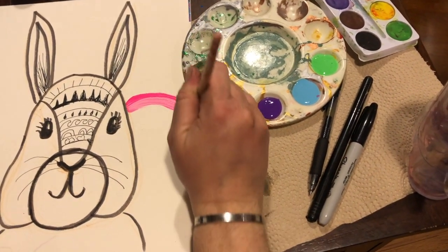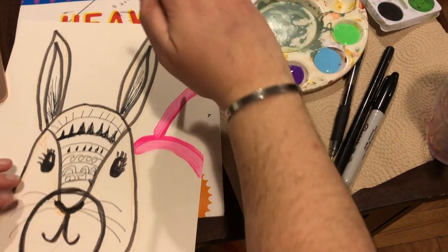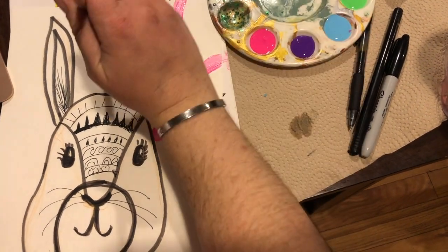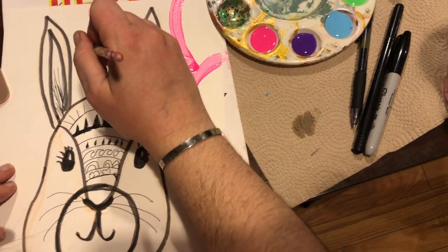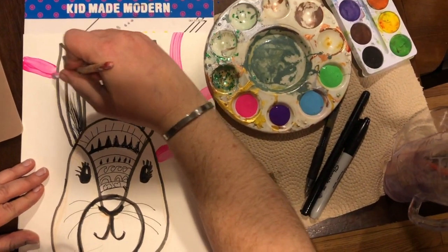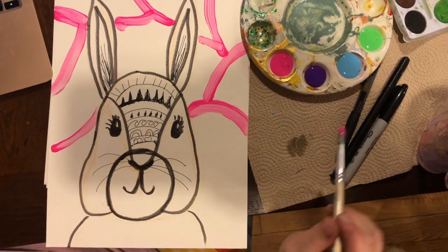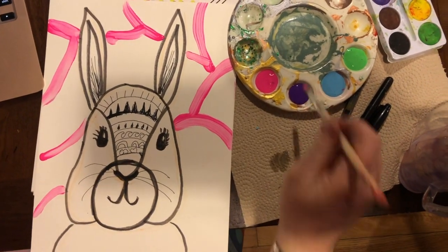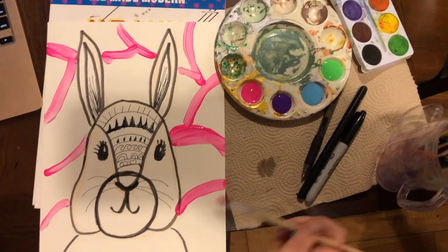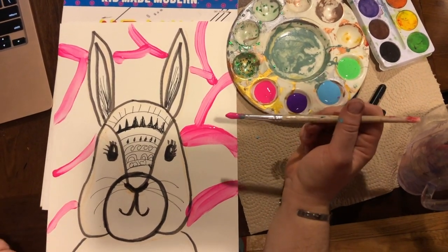I'm gonna kind of map my rainbow out with my pink as my directional rainbow. You can do whatever you want - you could just leave it white if you don't have access to paint; totally your artist choice. I'm gonna thicken those up just a little bit, really go over them and add one more right here. This is Crayola paint I use with my little ones, so it's very translucent compared to some of the paint we use in class.